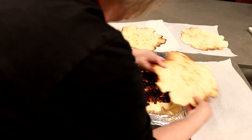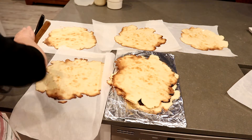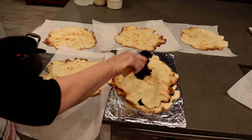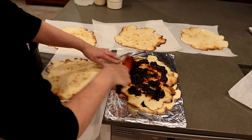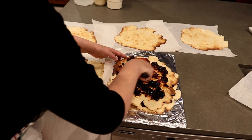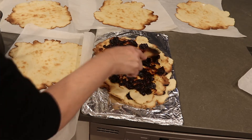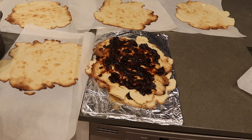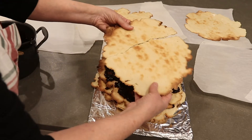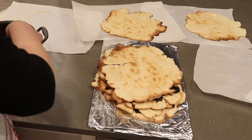I try to set the next layer on top without breaking it, then fill it. One just broke, but it's still going to be good — you just need a thin little layer of filling. Here's one that cracked in half; I'm going to put it in the center and fill it anyway.